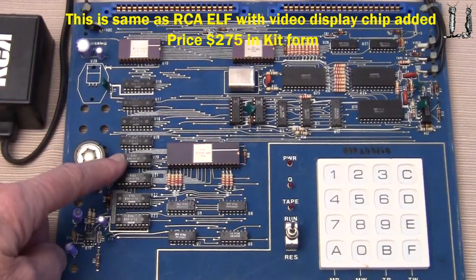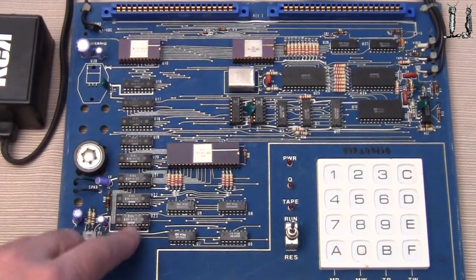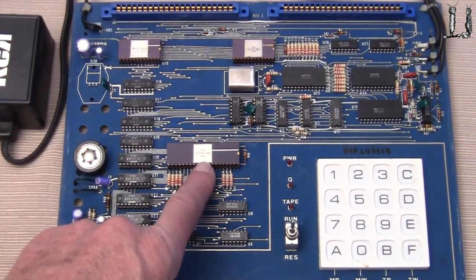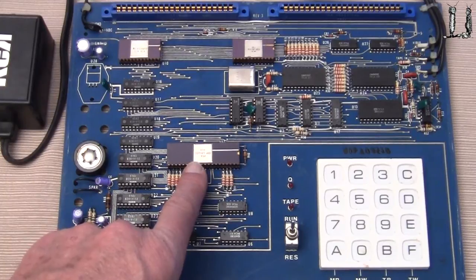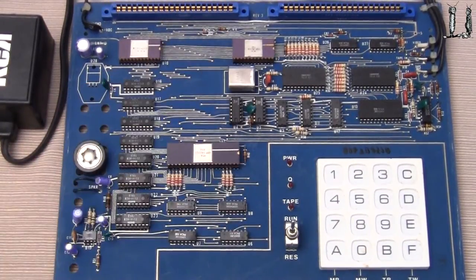Here's the memory section — permanent memory, and then some other memory plugged in — so it's got the full memory complement of 2114s. Here's the processor chip, the 1802 microprocessor chip, some interface connectors back here, and we're going to see that we have some interface devices as well.